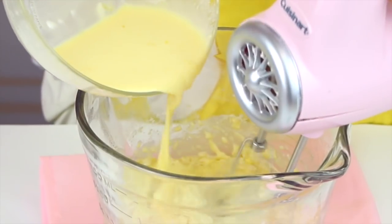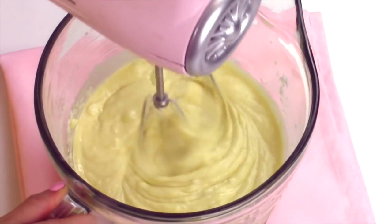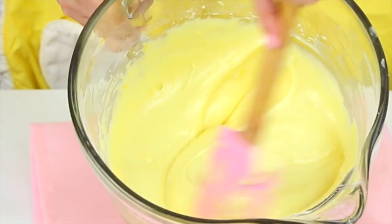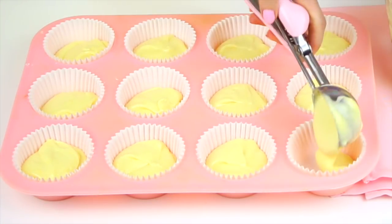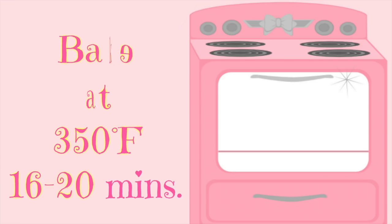Then we're slowly going to add our wet mixture on low speed. You can add a few drops of yellow food coloring if you want to give it a really lemony color. Now we're just going to distribute it between our baking cups filling about two thirds of the way full, and pop these in a preheated 350 degree Fahrenheit oven for about 16 to 20 minutes or until a toothpick comes out clean.